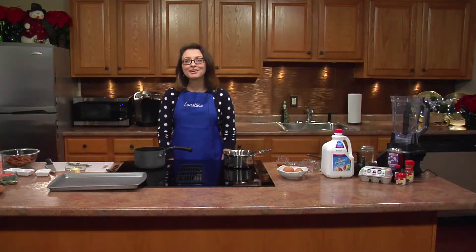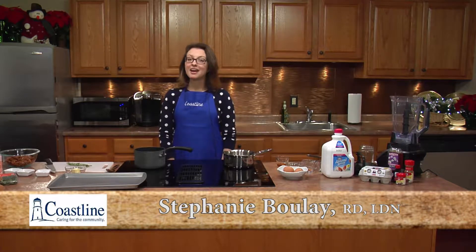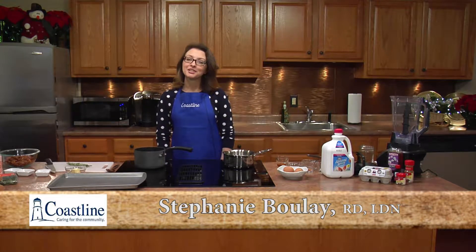Hi everybody and welcome to this special holiday edition of Cooking with Coastline. I'm Stephanie Boulay, the Registered Dietitian for Coastline Elderly Services. I'm so excited to have you here today because we're going to be doing two very easy, very quick side dishes or appetizers for any holiday event you may be having this season.